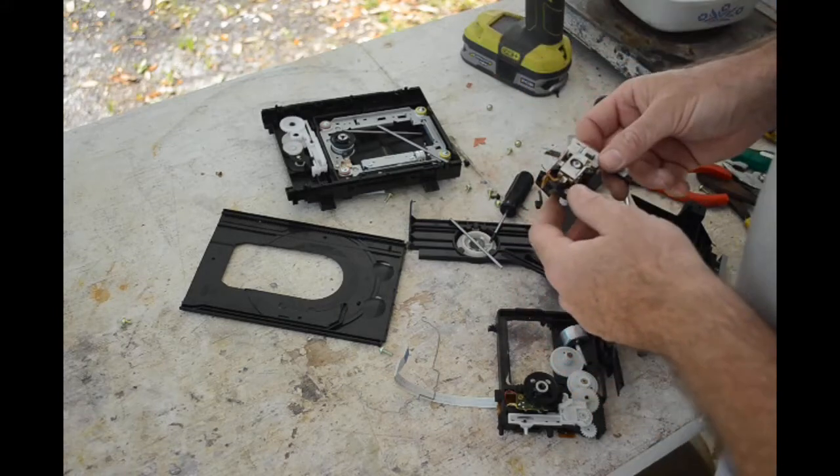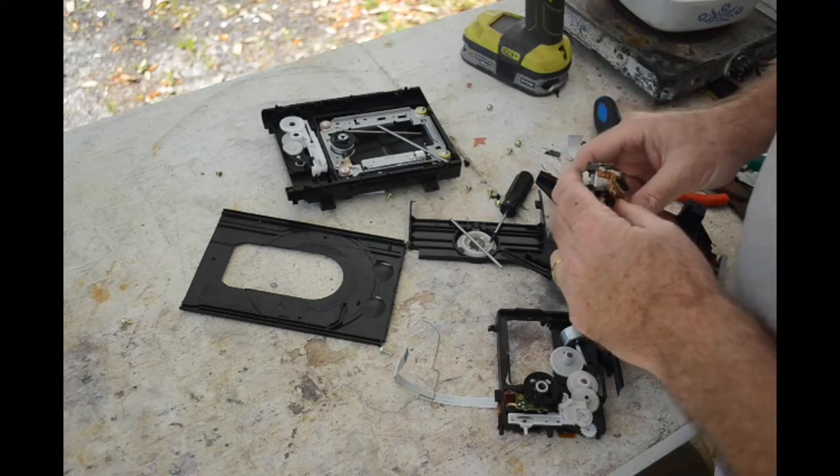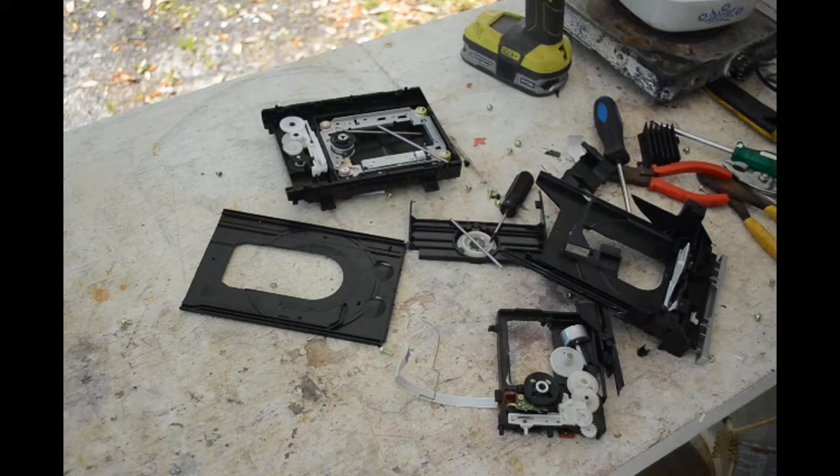I can take that apart at my leisure with some really tiny screws. The rest of this stuff can go into recycling — there's nothing else I want. Let me clean up the mess and we'll go over what I got.